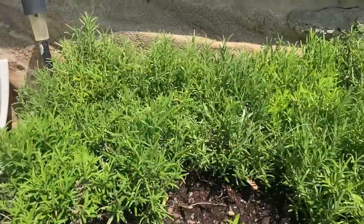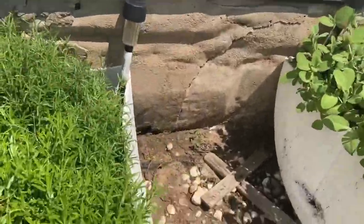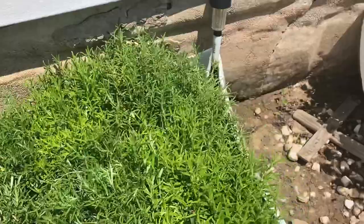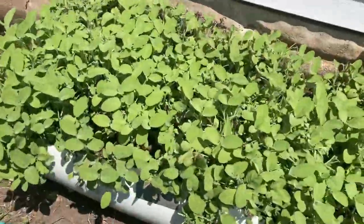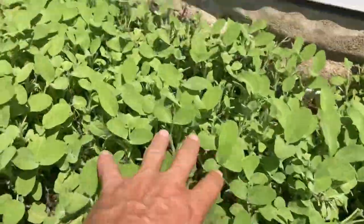I'm out here doing some trimming on them. Here's some rosemary. Look how nice and plump it is. Nice rosemary. That's good in your spaghetti. Right here we got some more sage, and look how thick this sage is.